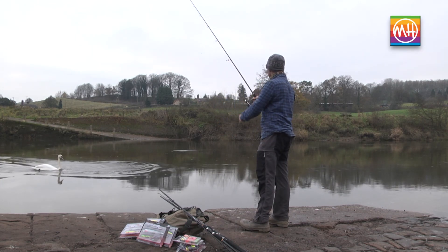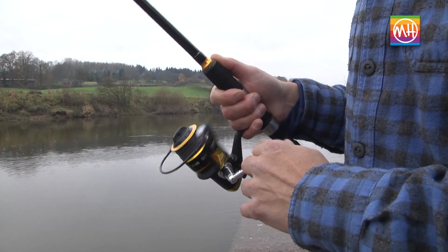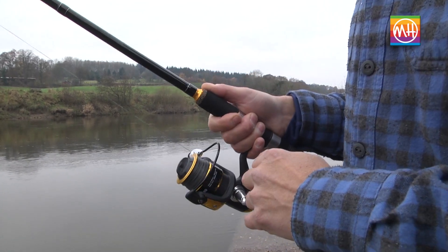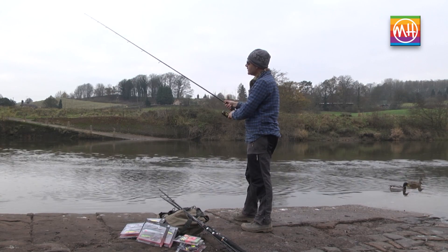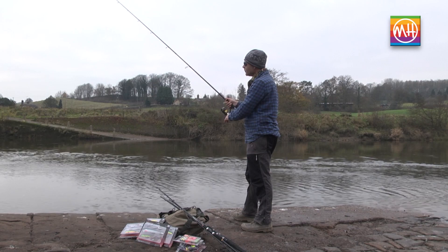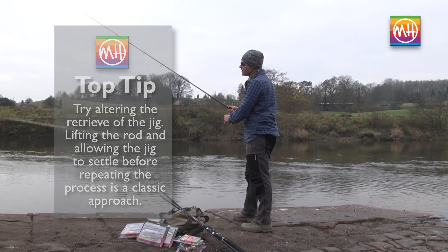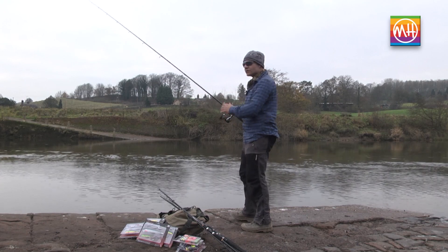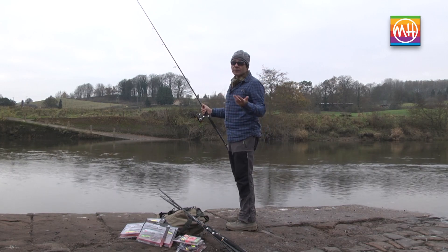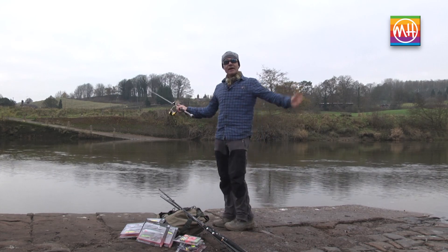For the second method: cast out, let it sink, and retrieve with small rod lifts. With your thumbs facing forward, lift the rod and retrieve immediately — just a small amount of line, only as much as you've lifted. Lift, wind, lift, wind, pause — just one turn of the reel handle is enough to recover the slack line. The effect on the jig is very pronounced: it climbs and falls, literally hopping along the bottom. For deep-lying fish — particularly in cold conditions with perch, zander, and pike — it's a very effective way of targeting them. And that's the Matt Hayes Predator Collection.